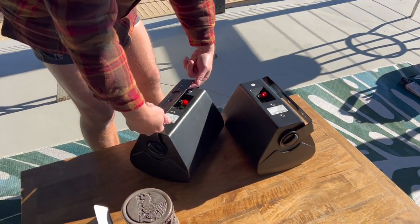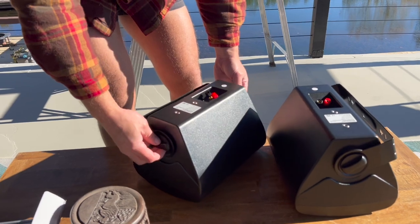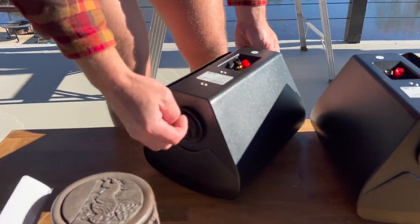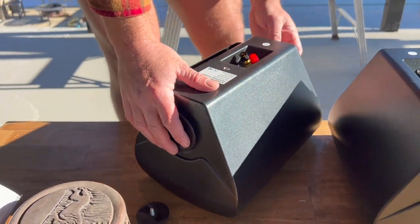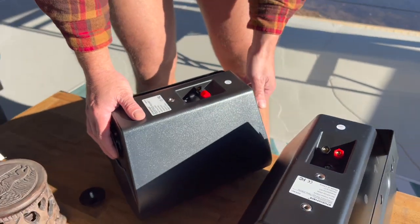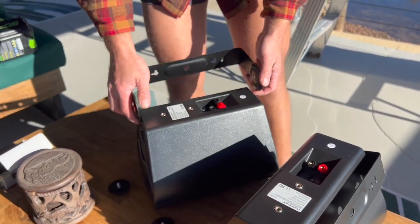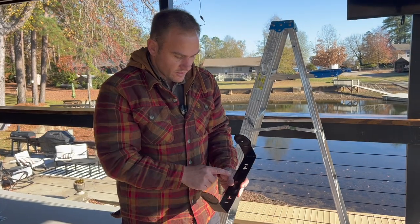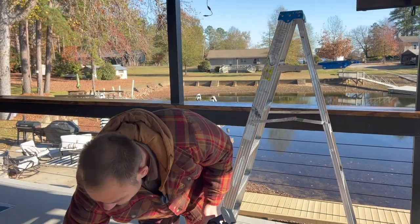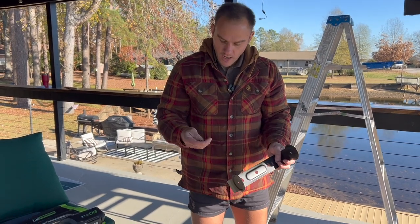To get the speaker mounted, you have to take the bracket off to get screws into it. It's super easy — just turn it on the side, there's a little knob with a small screw that you turn to undo it, and you do that on both sides. Then your bracket is ready to install. I'll put two screws in there and it should be ready to go.